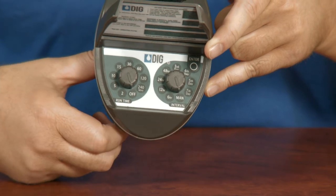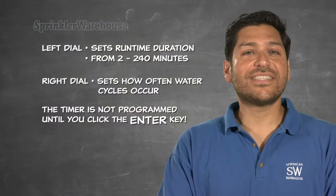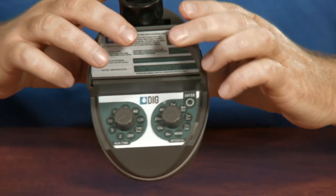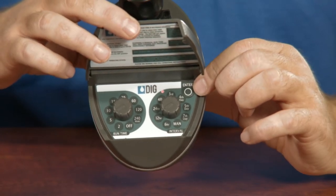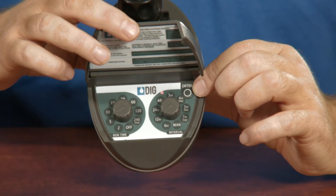The dial on the right sets how often you wish to water — every 6 hours all the way up to once a week. The timer is not programmed until you hit the Enter key. When you press the Enter key, there's a little LED that will light up for 10 seconds to let you know you were successful. It will then begin starting your first watering session.